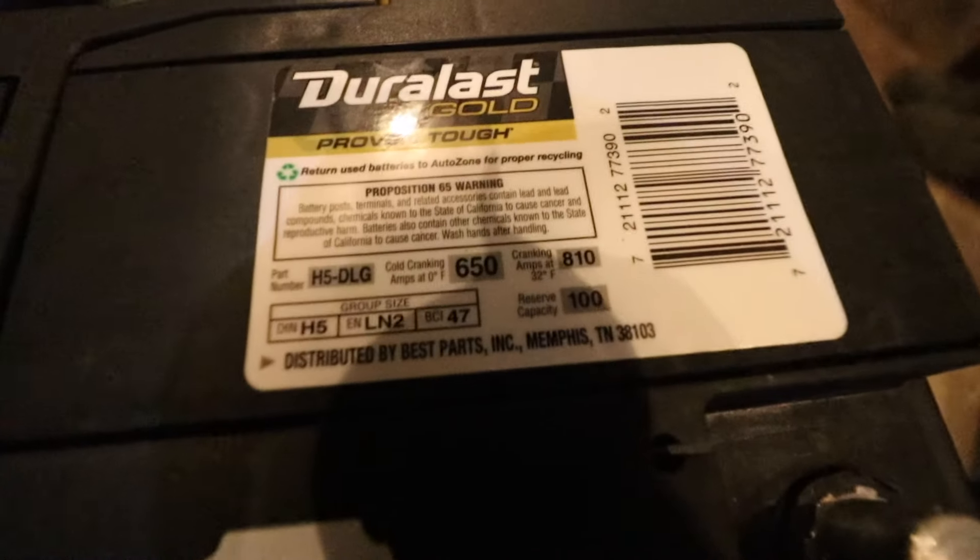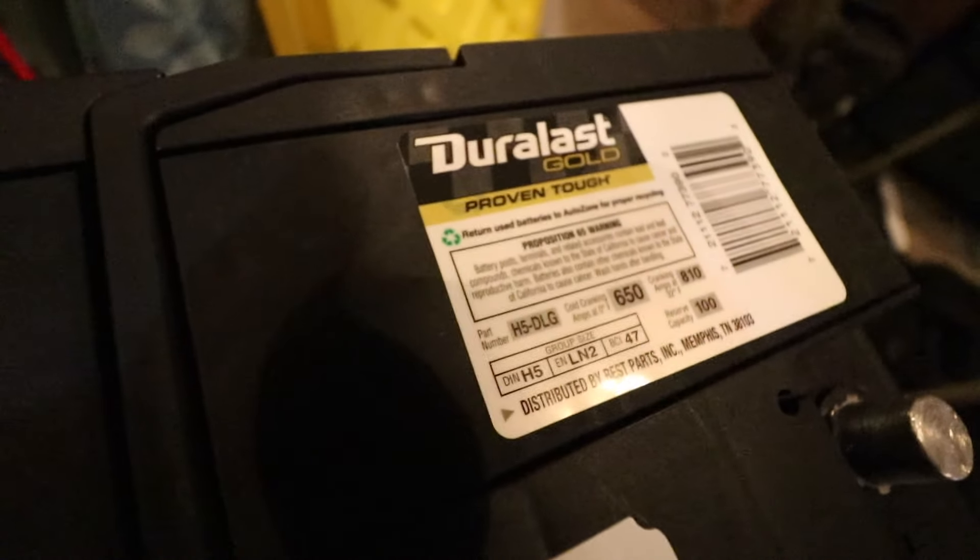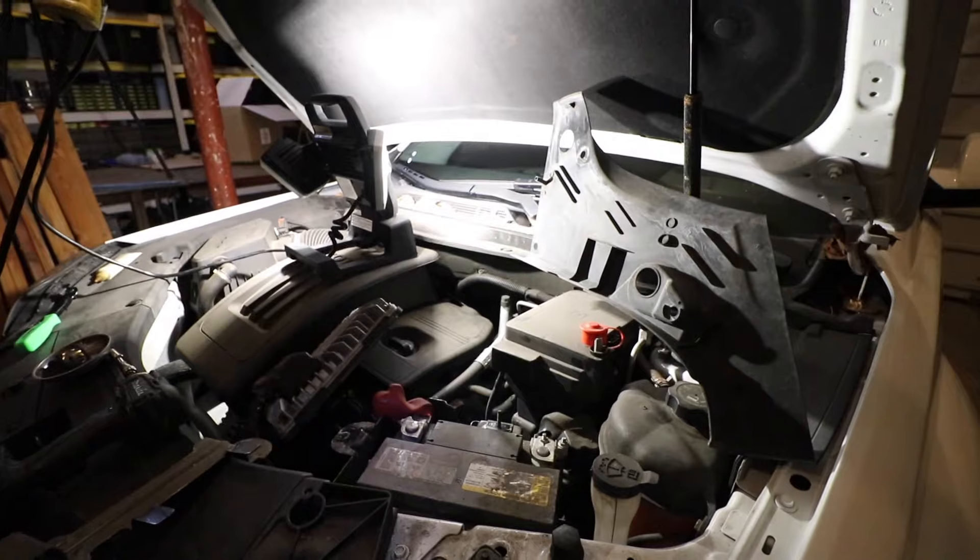I'm also just going to show you the numbers on this battery. This one was purchased from AutoZone, but here are some of the numbers right there in case you want to buy a battery of this style online. So that's it — thanks for watching, and I'll catch you on the next one.